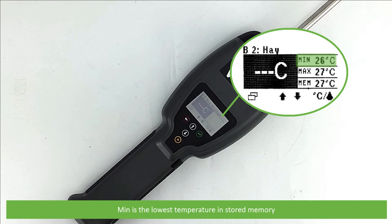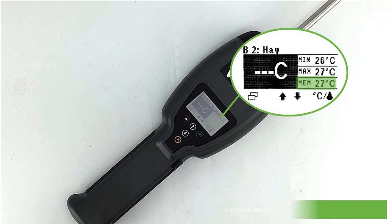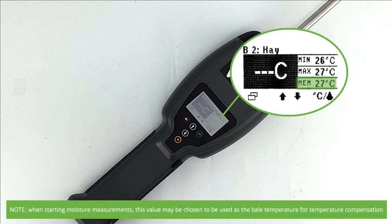Minimum is the lowest temperature stored in memory, maximum is the highest temperature stored in memory, and the MEM value is the latest temperature stored in memory. Note that when starting moisture measurements, this value may be chosen to be used as bale temperature for temperature compensation.